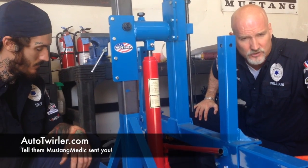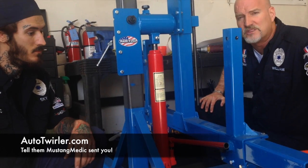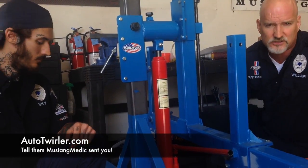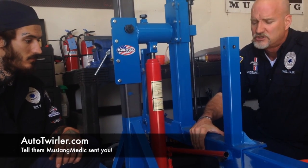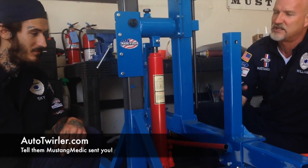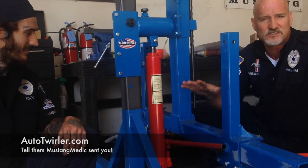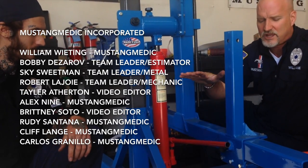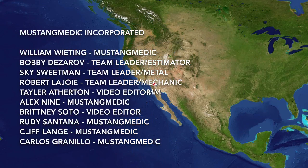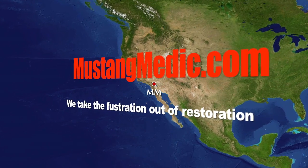Super high-quality products from AutoTwirler. We're glad to be in partnership with them — excellent product. We thank you for your generous donation, AutoTwirler. We know that you take your products seriously because you're willing to showcase them here on our video show. Send them some love, Mustang Medic style. AutoTwirler.com — you guys are going to see this demonstrated often, and we recommend them. MustangMedic.com — we take the frustration out of restoration.